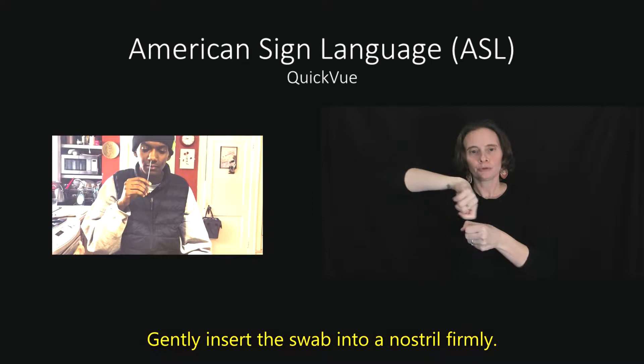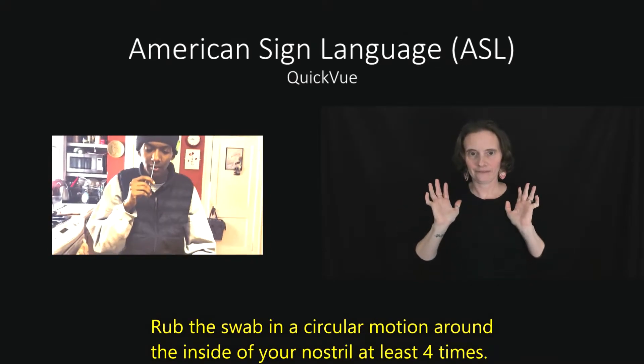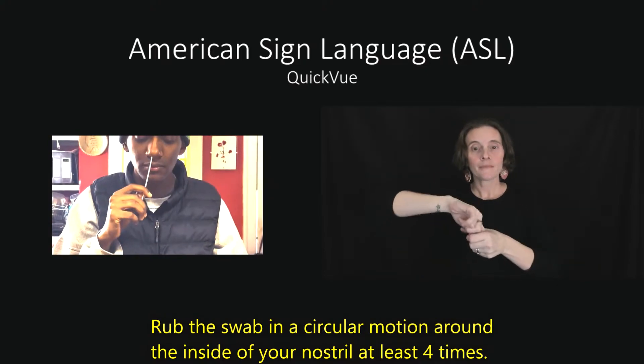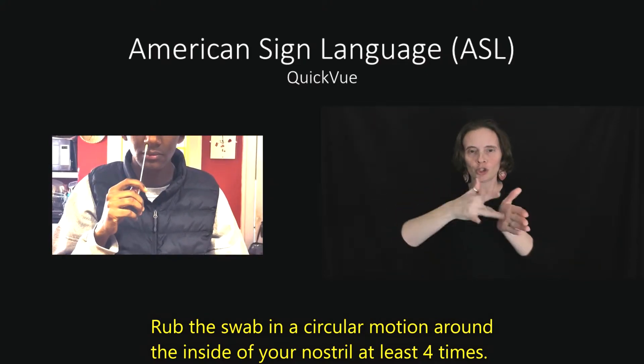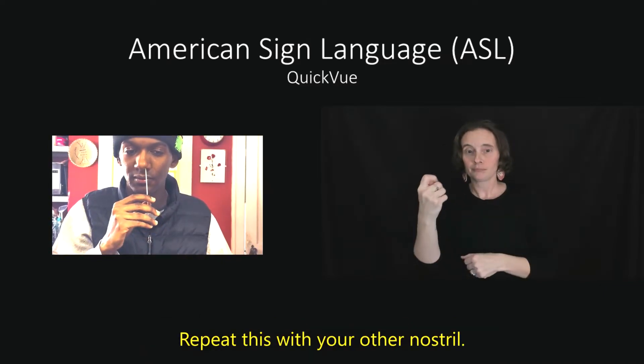Gently insert the swab into a nostril. Firmly rub the swab in a circular motion around the inside of your nostril at least four times. Repeat this with your other nostril.